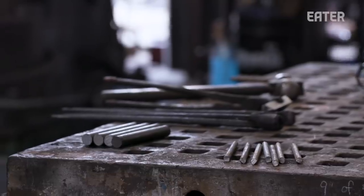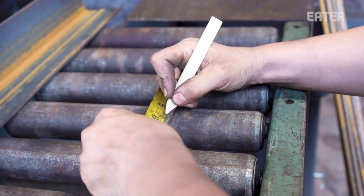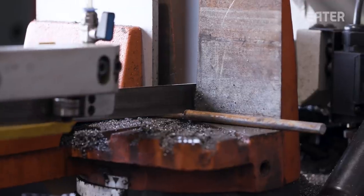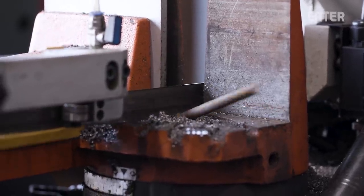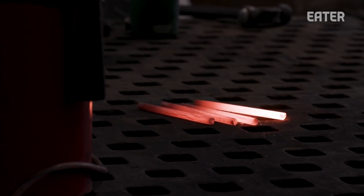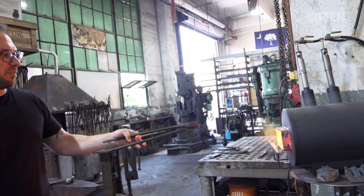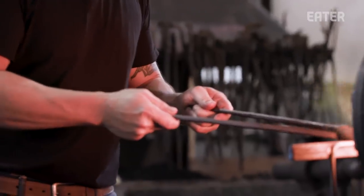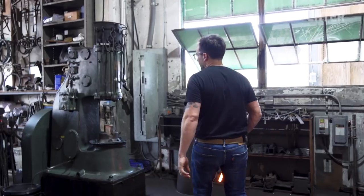Carbon steel is just another way of describing steel — carbon is one of the main alloys in it. We don't mass produce iron anymore in America, so this is kind of the closest thing, and it's going to be the most valuable. For the handles, we're using mild steel, starting off with a blank of three-quarter inch round steel stock that we're going to shape into the main handle.